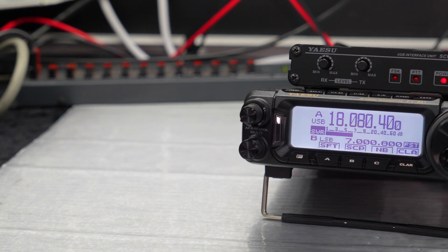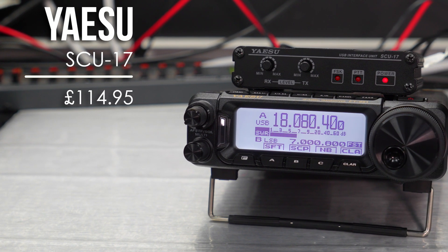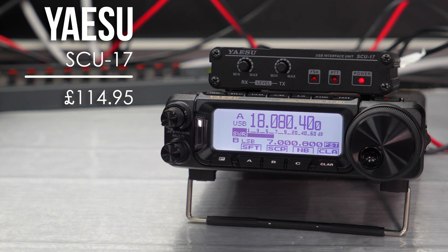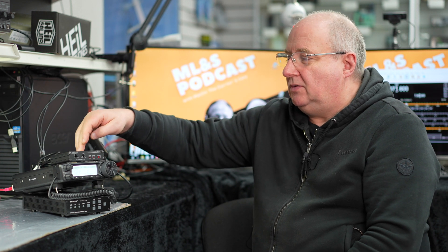This isn't a conventional radio in the way that it connects — it does require two USB ports on your computer or laptop. The SCU-17 is a really nice little device; it does have a serial port out the rear, but it doesn't seem to function with the radio in the usual way. The easiest way to do this is with two USB connections: one from the rear of the radio and one from the SCU-17.